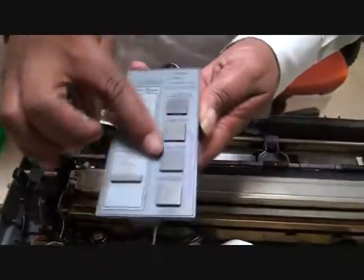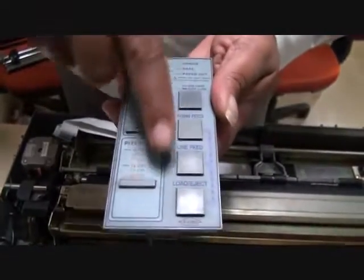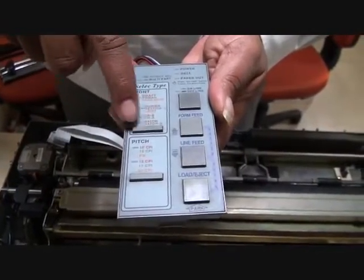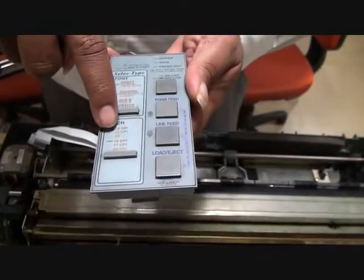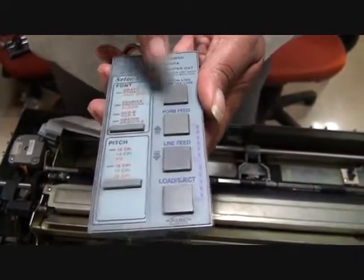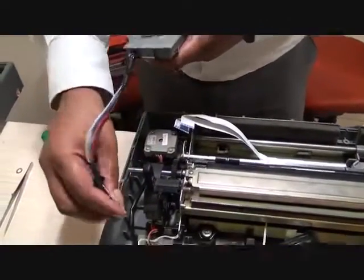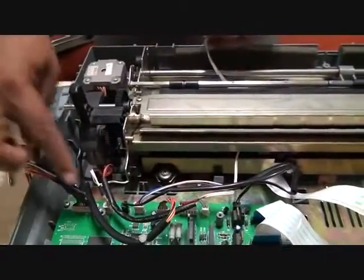Now this is one more very important part of the printer — the control panel, which has four buttons on the left-hand side: load/eject, line feed, form feed, and online. There are also two more buttons — one for font changing and one for pitch. There are seven LQ fonts and six pitches you can select. It also has LEDs: power, data, paper out, and the online LED. This is the control panel connector, which sits on the panel section, and this is how all the connectors are connected on the logic card.